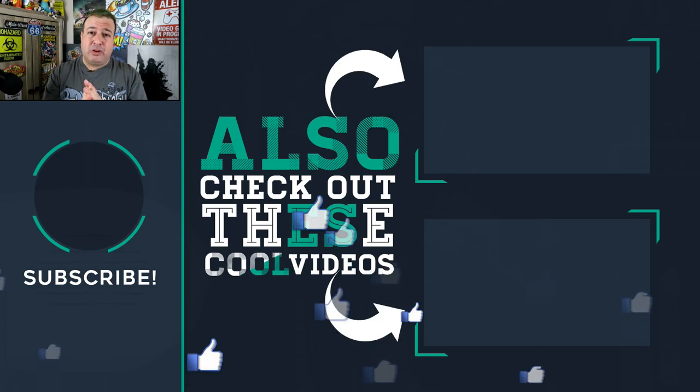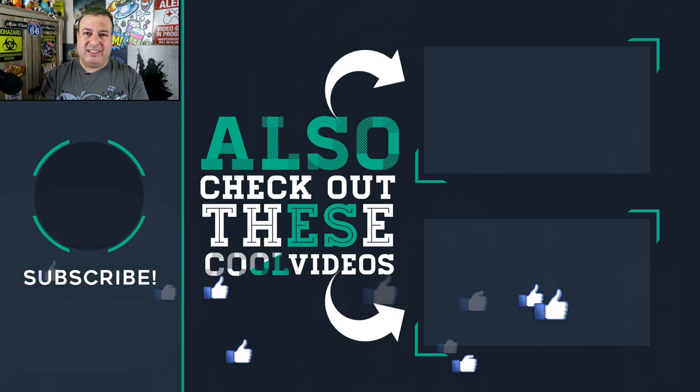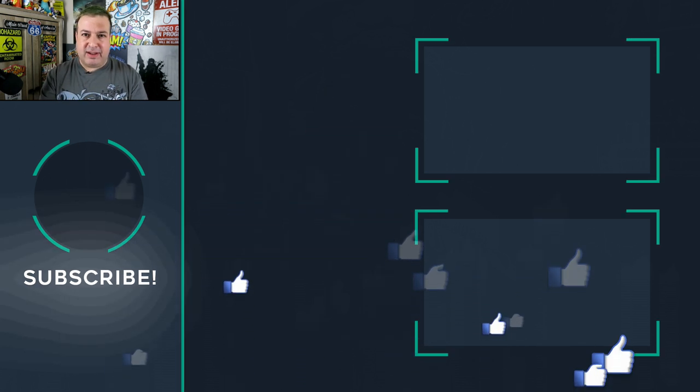Check out some of these other cool videos and I'll see you on the next episode — because that's Tech Simple. Cheers for now.